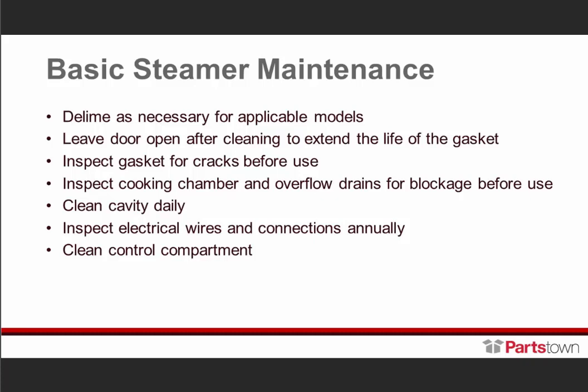Before each use, inspect the gasket for cracks. Inspect the cooking chamber for any issues. Any units that have overflow drains, inspect those for blockage. For the Smart Steam unit, we include an overflow drain cleaning brush and instructions. Also, be sure to clean your cavity daily — it's important to keep down scale buildup, keep it sanitary, and for other reasons as well. Annually, inspect the electrical wires, connections, and the control compartment itself.